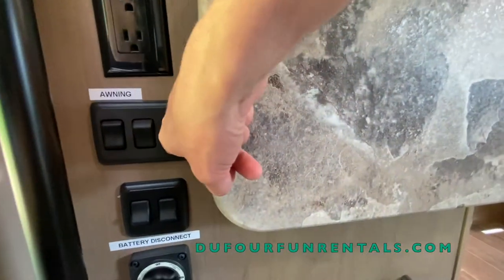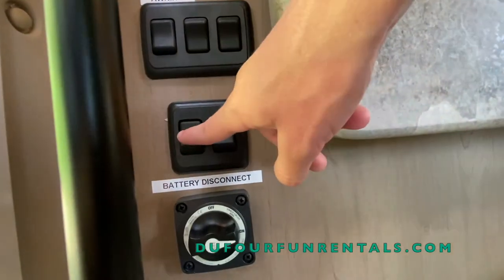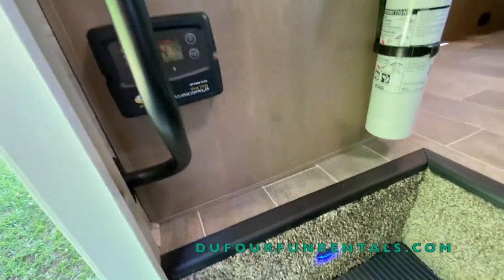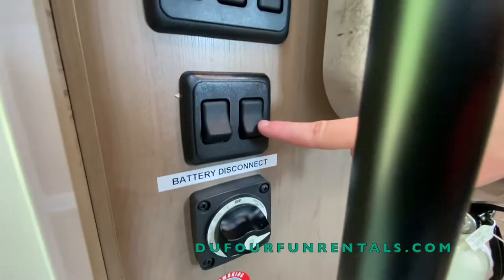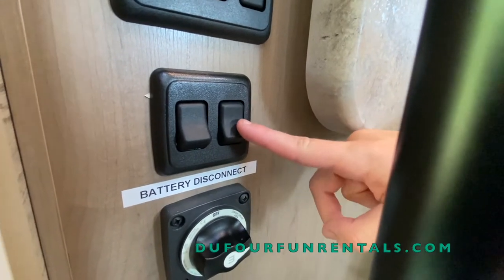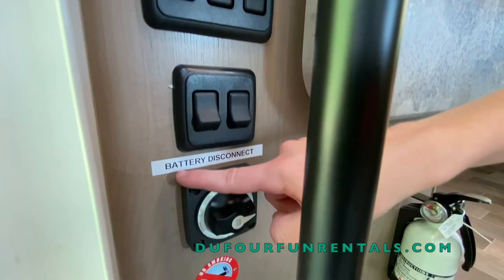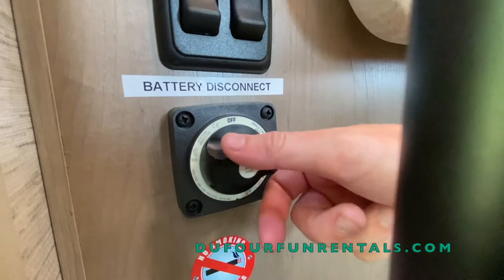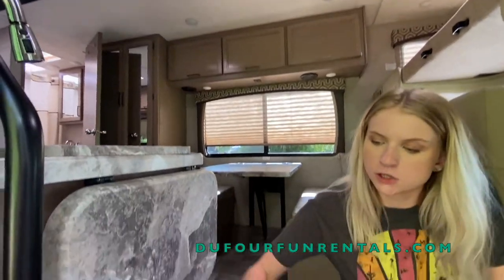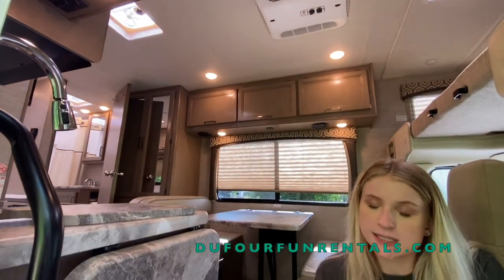These are where your light switches are for your outside awning. This light switch right here turns on your step light. Next to this is your living room lights — a lot of people look for light switches and it's going to be right here. All the other lights are going to have a switch next to them or a button on the lights themselves. Below that you'll see a battery disconnect. When I turn this off, everything inside the RV is completely shut off. When I turn it back on, everything automatically turns back on — so essentially this is a plug for everything.